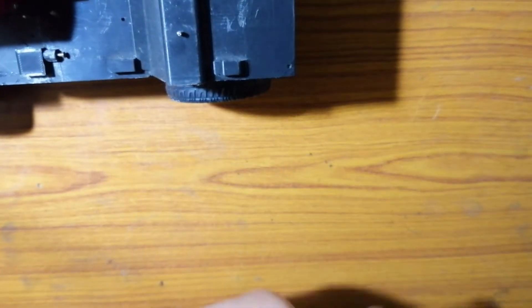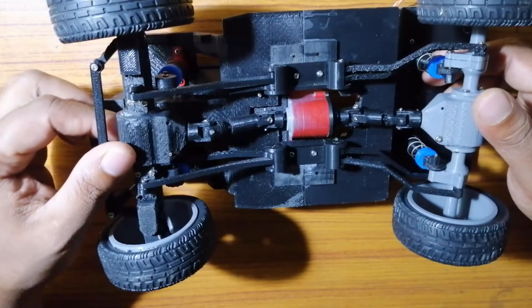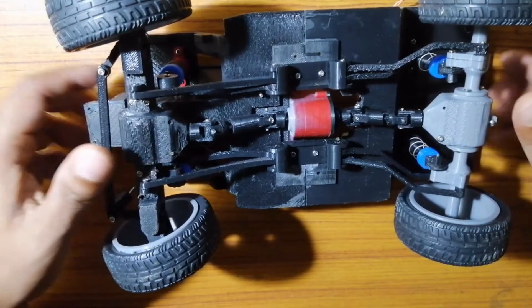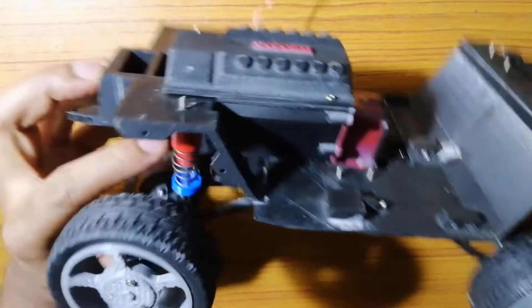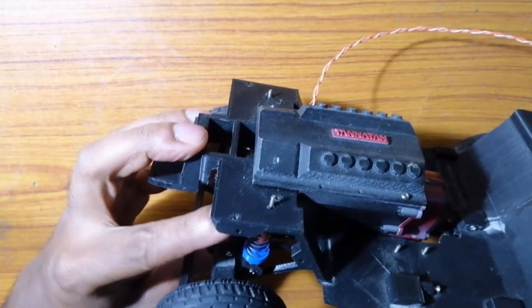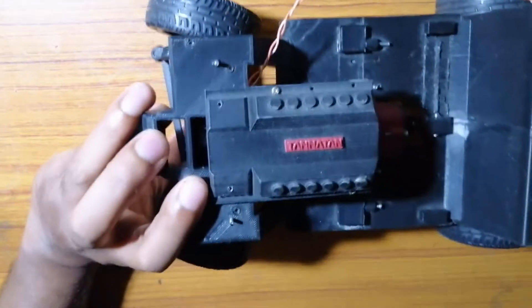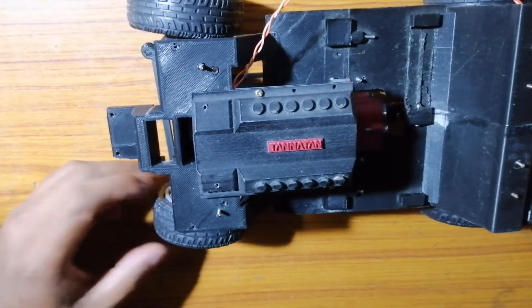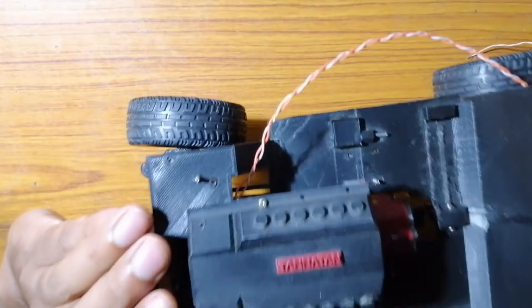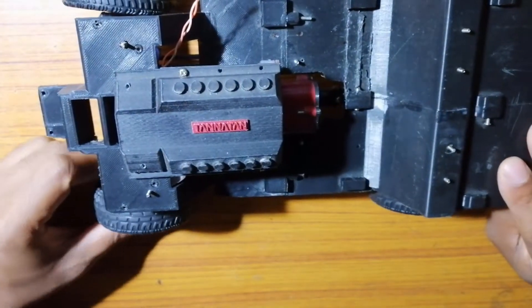Before starting our build, let's have a look at the minor modifications I have done within this one-month span of time. The front and rear shocker springs were replaced with much softer ones to reduce the ground clearance, because our controlling systems were not in synchronization with the wheel or axle.